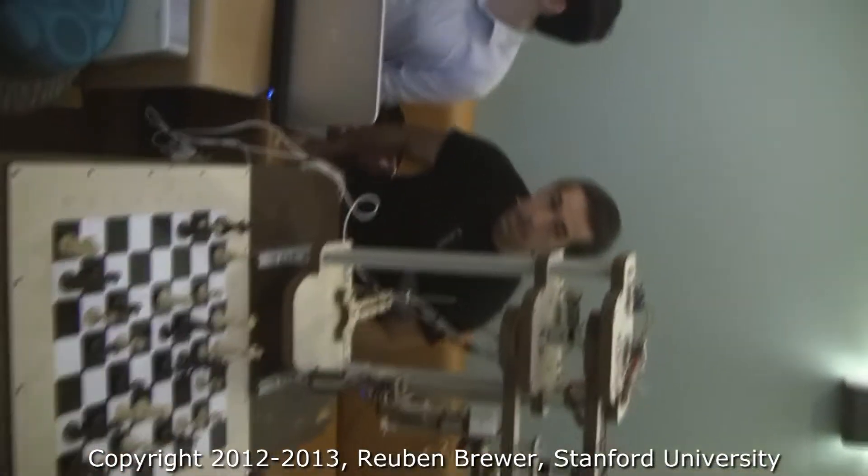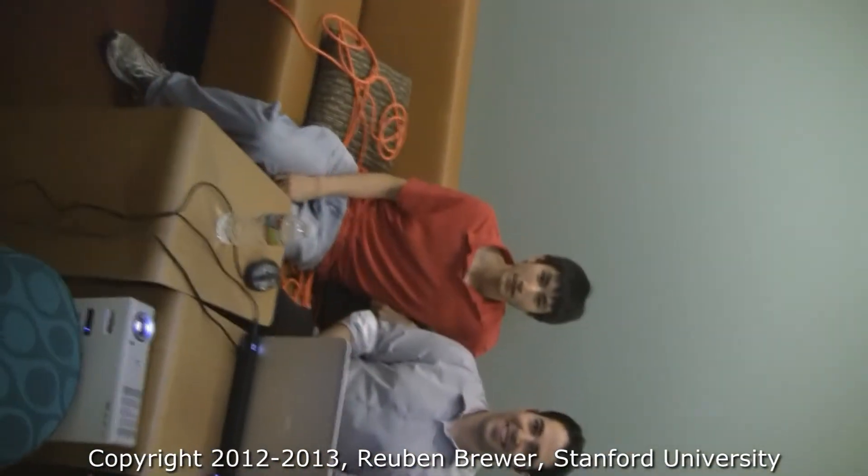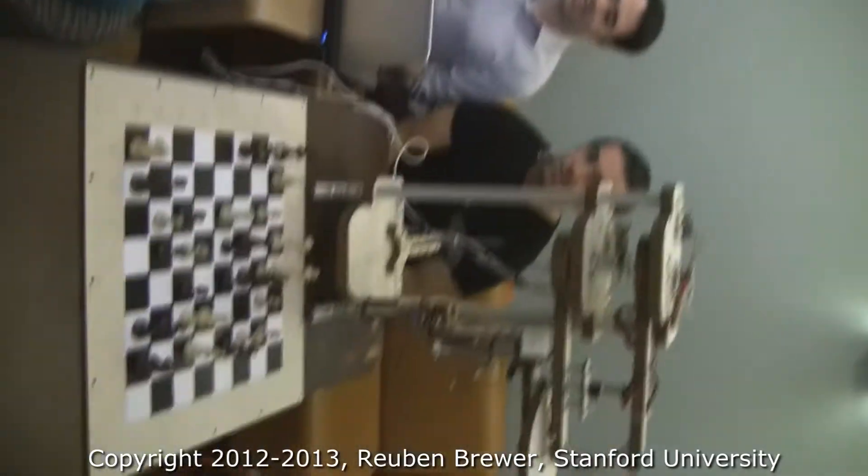CS-235 Final Project Presentations. Jonathan Hofeus, Ellis Gurai, and Evan Jang are going to show us their masterful chess robot.